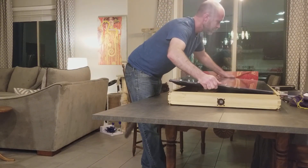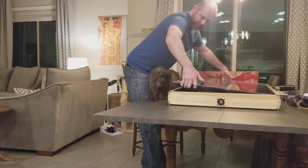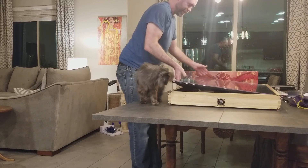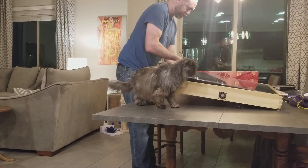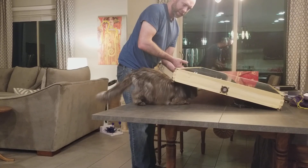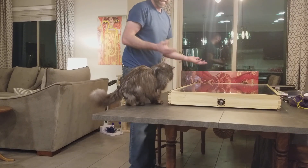The bottom of the TV goes in first onto the steel brackets. The cat's gonna help! Set it in there, slide my hands back to the center, kind of slide the TV forward onto the brackets, and lower it into place from underneath. And you're done.